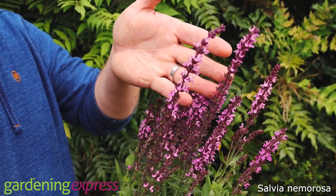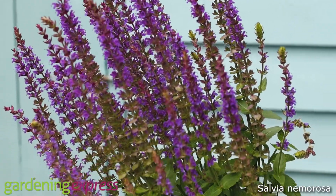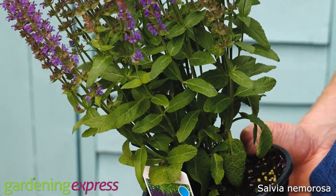This one is Rose Queen, and this is Blue Queen, also known as Ostfriesland. It's Dutch in origin, hence that name.